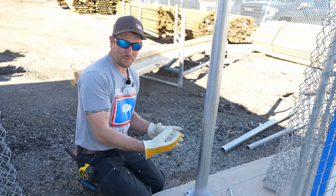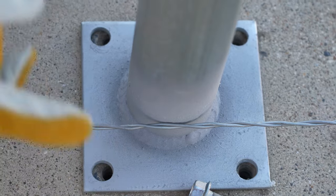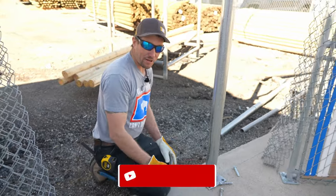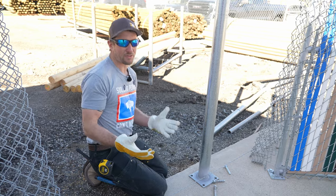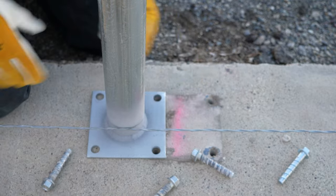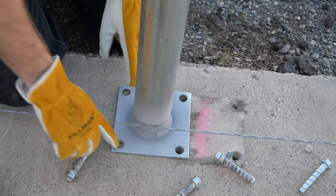I rotated my post a few times hoping my holes were going to line up. They're really close but not close enough. These two holes are too far that way — the plate is covering them and I cannot redrill them and have that anchor work. So we're going to have to shift the post one way or the other. I'm going to come this way, throw those two away, fill them up later and patch them up, make them look nice. We're going to use these two holes and then drill two new holes.